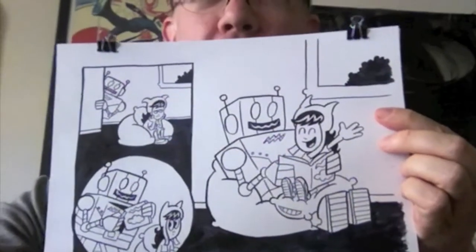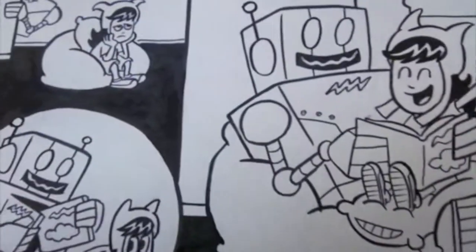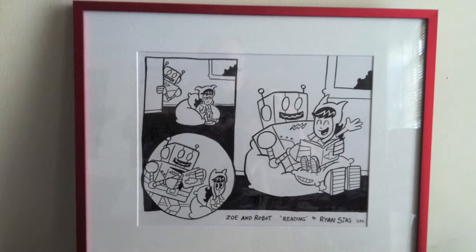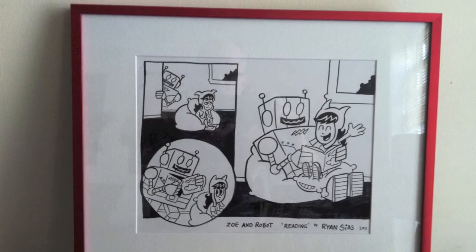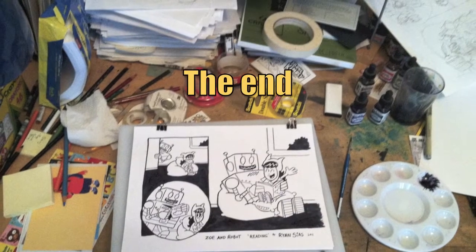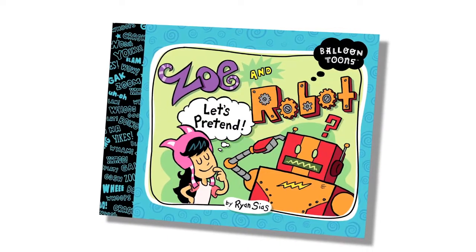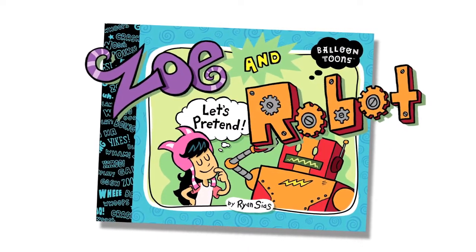Here's my finished art for ALA down in New Orleans, framed and ready to go. Thanks for watching! Don't forget to order your copy of Zoe and Robot off Amazon — let's go, let's go, let's go!